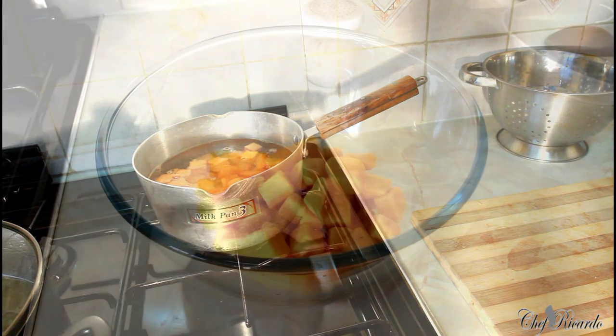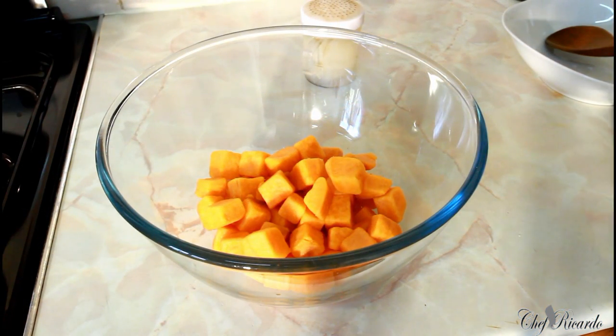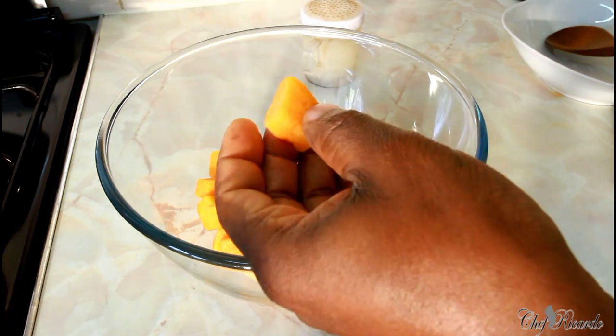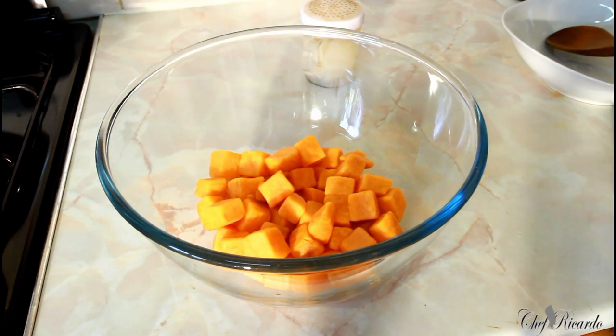I just finished cooking the sweet potato. As you can see, they're still round and firm — I didn't overcook them, just soft enough. It's cooled down now. We're going to season it and get it looking lovely and nice. First, let me show you all the ingredients I'm going to use.